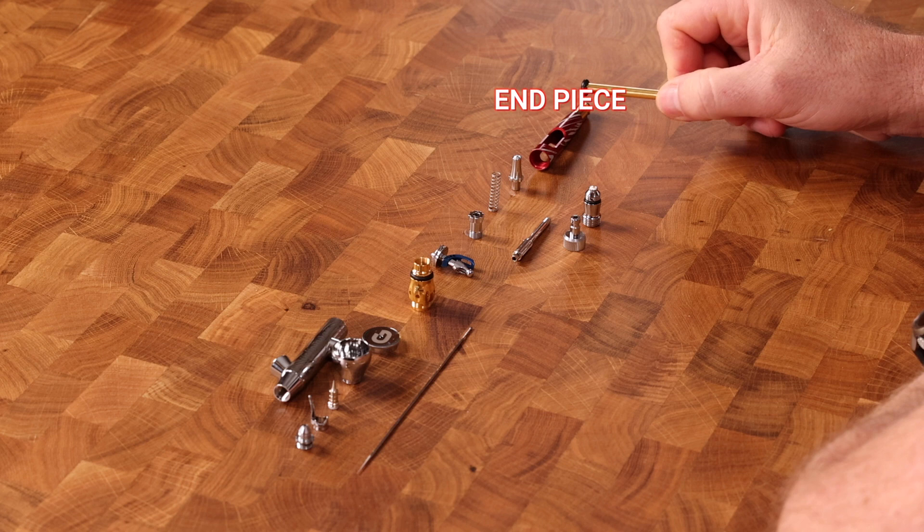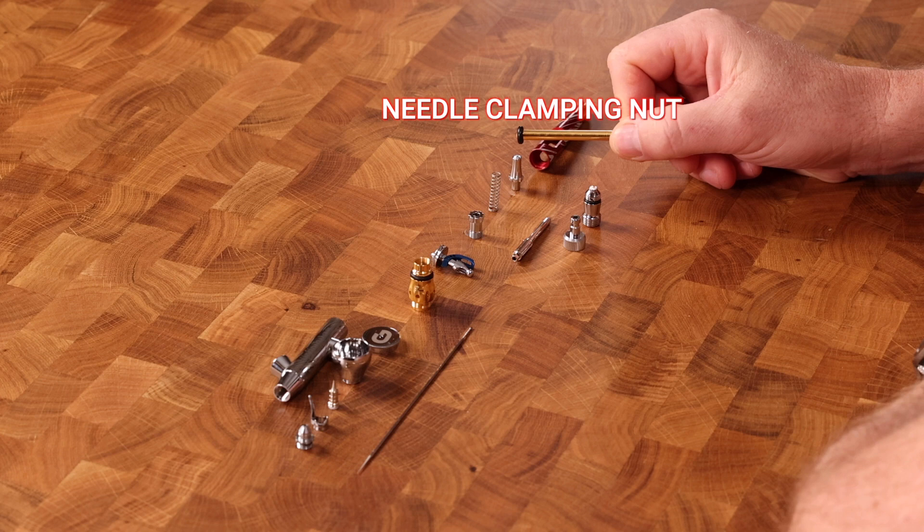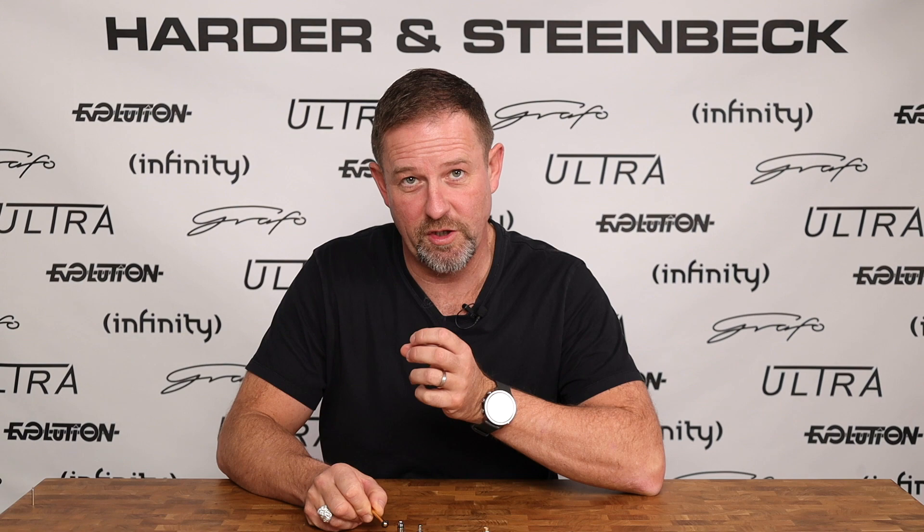Right at the back end here, we have the end piece — that's what we call it. Some other airbrush companies call this the handle. Coming forward from there, we have this part: the needle clamping nut, or the needle chuck, as some people call it. The function of this is to secure the needle to the trigger mechanism so that they move together in sympathy.